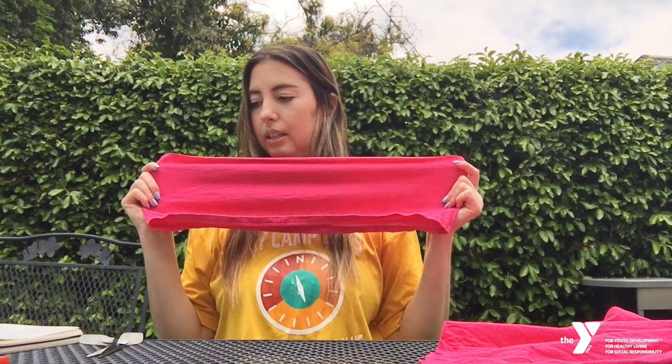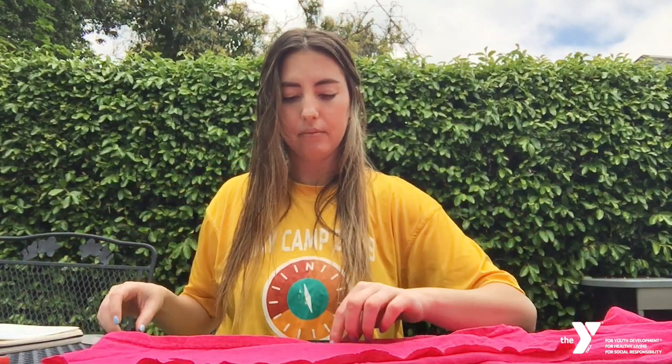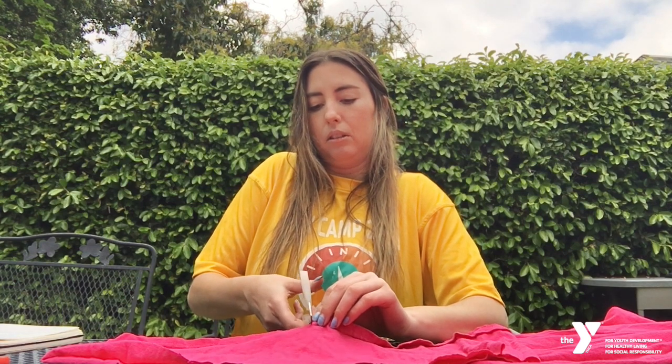Hopefully it's a shirt that you don't mind cutting up. I'm going to cut almost all the way through — so now I've cut the bottom and it looks like this. Now I'm going to cut right in the middle, and I'm only going to cut just one side, not both sides, so I'm going to cut straight in the middle.